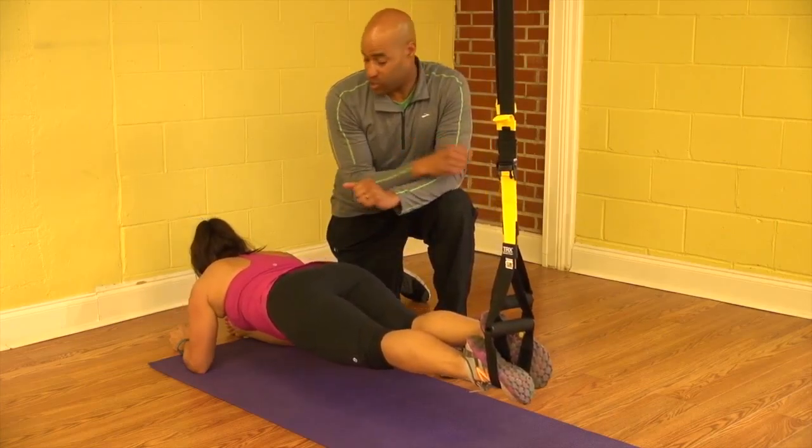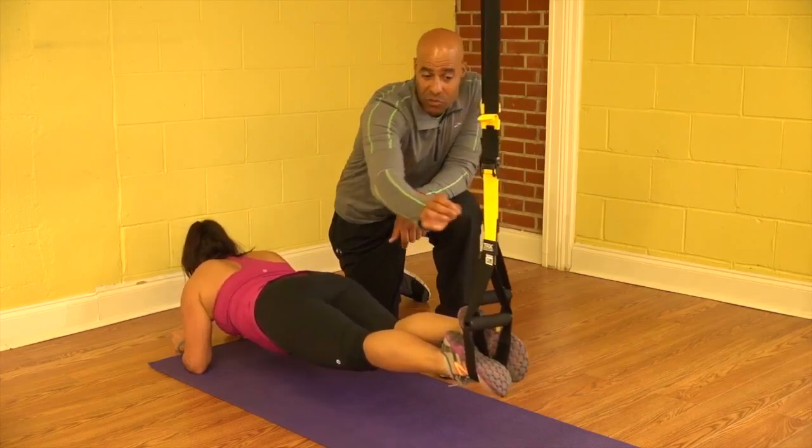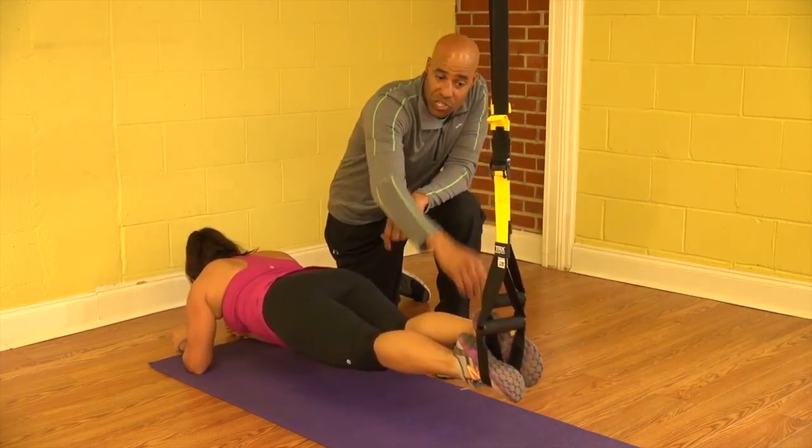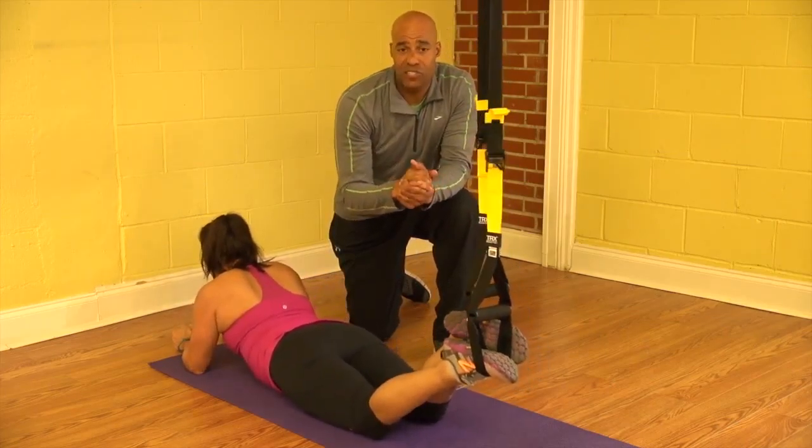So you notice she moved forward just a little bit. That's going to make it a little more difficult because now the TRX is moving farther away from the center position, which is where it kind of wants to be. So that's it — the TRX Body Saw.